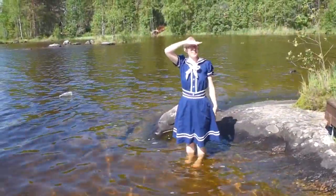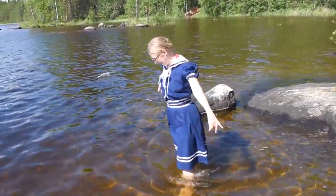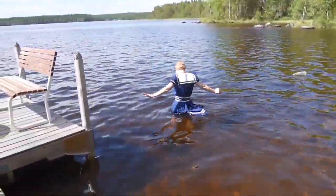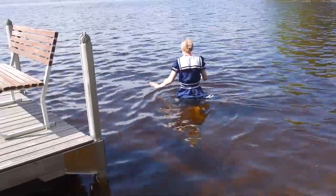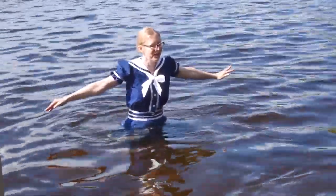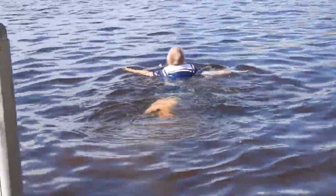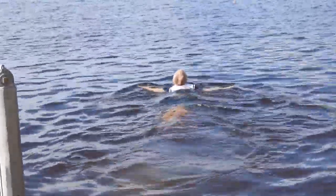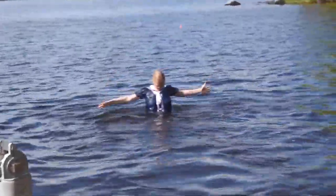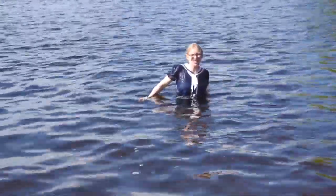Okay, this is a historical experiment — swimming in Victorian gear! One, two, three, go! It works. The skirt is a little bit in the way, but not too badly.